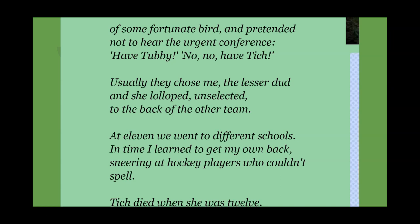Look at the last line of the poem: 'Titch died when she was 12.' There is no sense of how she died or what happened. The only thing we are left with is the fact that in her 12 years on earth, she had a terrible time — and there is a message there.